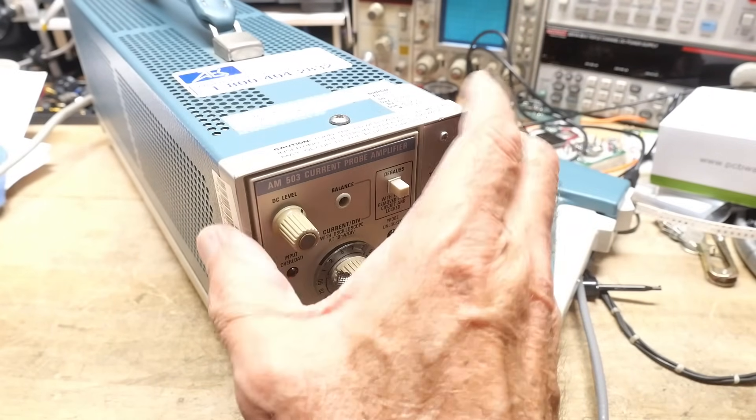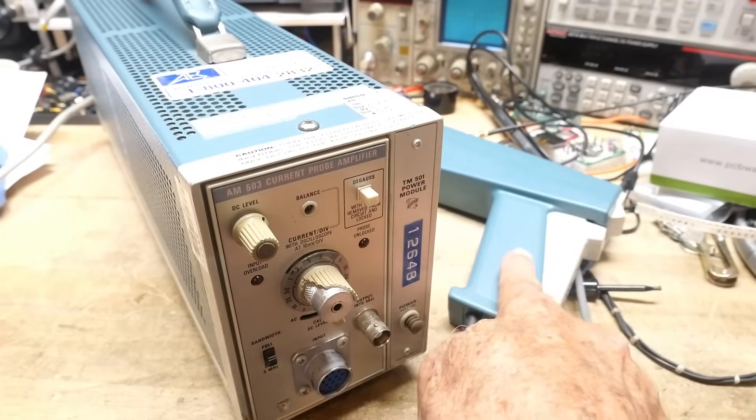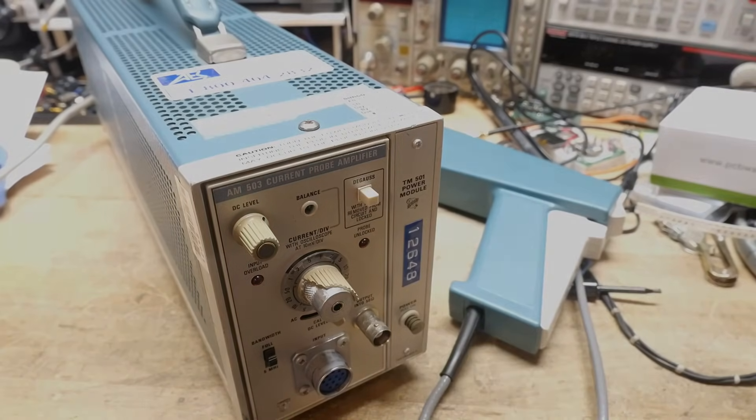All right, that was pretty good. I think I made a very good purchase — I can't beat the price. I got the power supply essentially for free and the plug-in for $82 total. I think I'm in good shape.